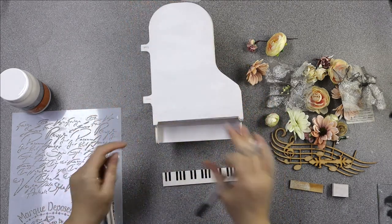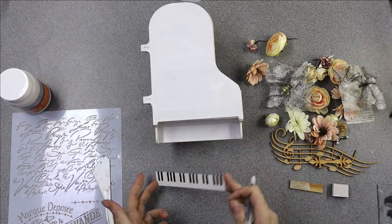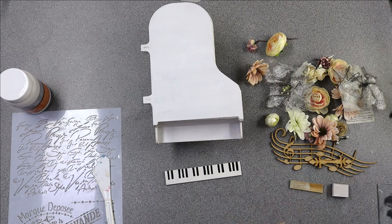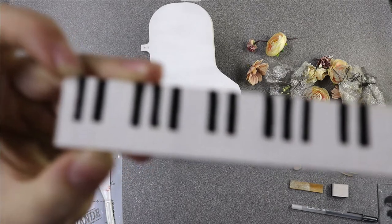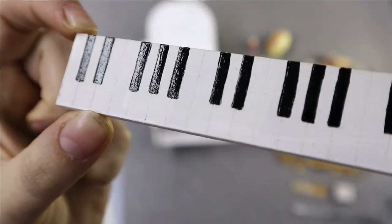I know the rest of the piano is going to have a sort of shabby chic look which is why I've done it in the gesso. I'm quite happy with it in the gesso but I did want the keys to have the sort of shiny look that they would have on a real piano. The camera might not pick it up but you should be able to see that glossy look to the keys.